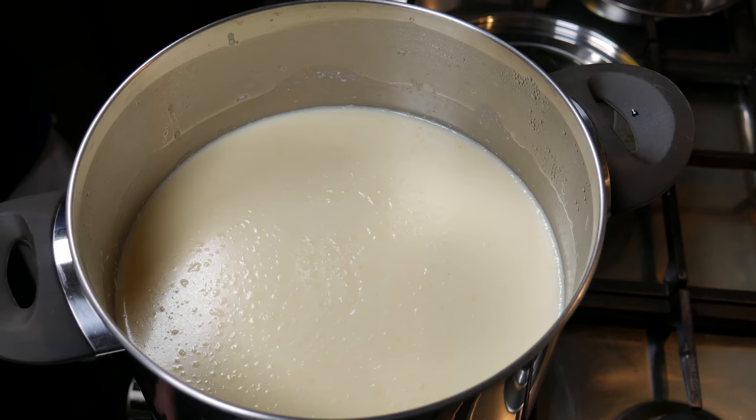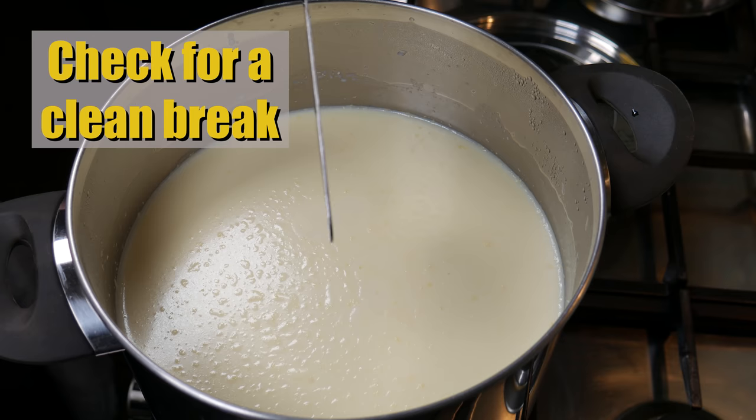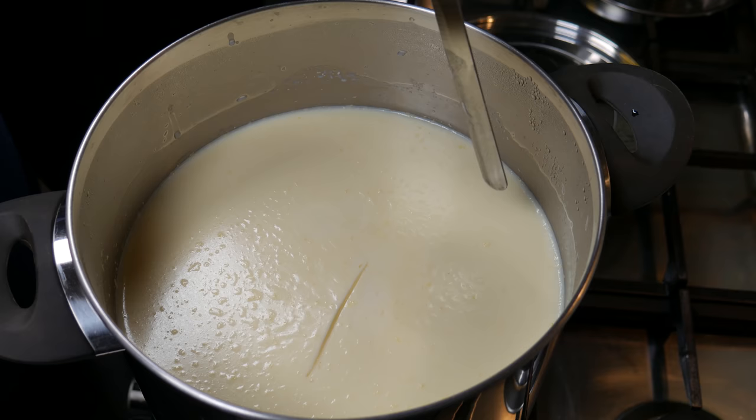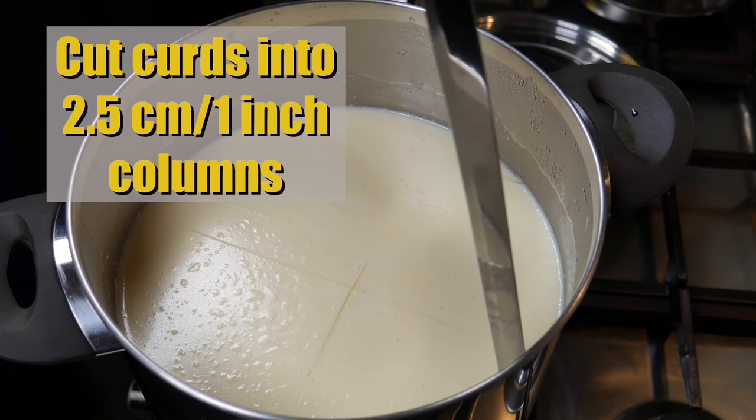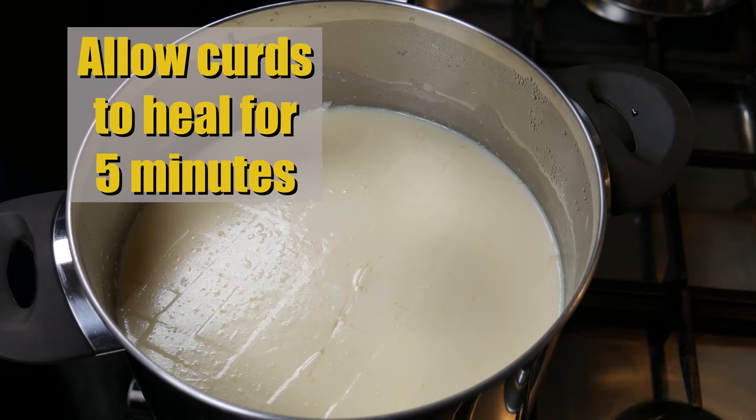Your milk should be set now. Check for a clean break by putting a knife in at a 45-degree angle, twist it and bring it up — if you can see a clean line on both sides, it's ready to cut. Cut the curds into 2.5 centimeter or one-inch columns. There are no horizontal cuts for this cheese. Allow the curds to heal for five minutes.